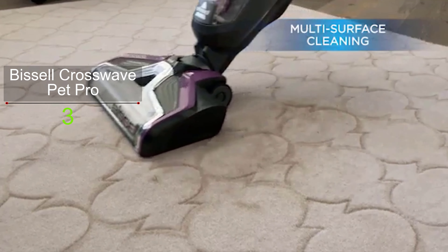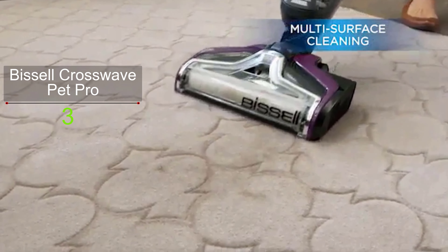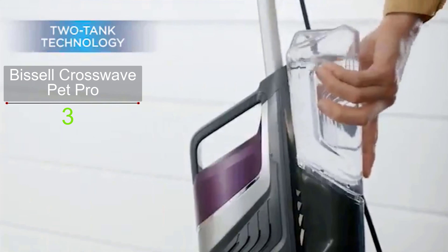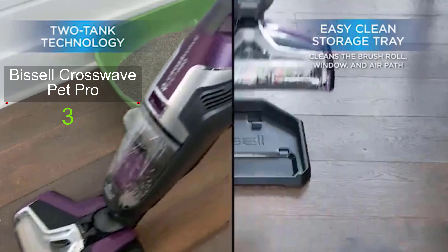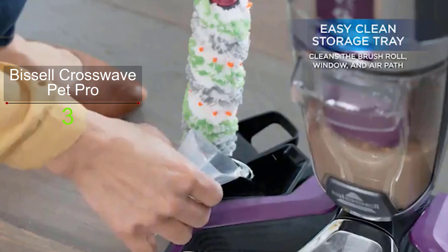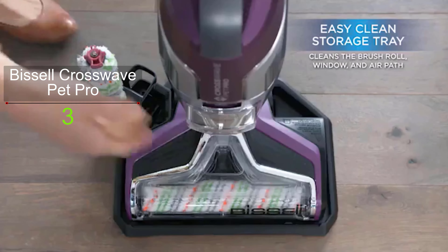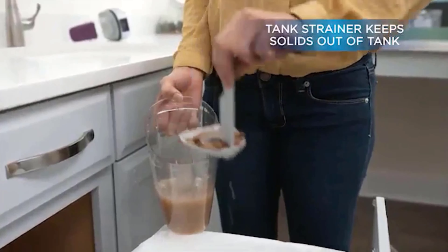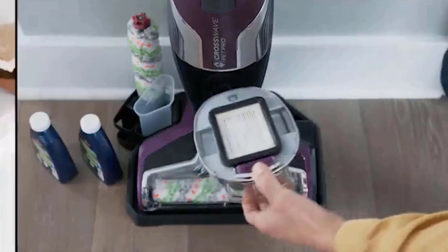Like other Bissell products, this wet dry vacuum also features two-tank technology — it keeps clean water and formula separate from dirty water and dry debris, assuring you wash away pet messes with clean water only. Using this vacuum, you can pick up both wet and dry debris from multiple floor types. Its fingertip controls let you seamlessly switch between cleaning hard surfaces and area rugs, and its on-demand formula trigger allows you to apply the right amount of formula to remove pet messes.